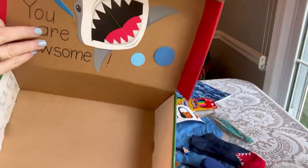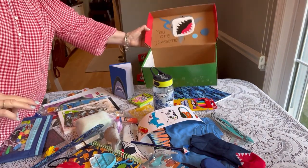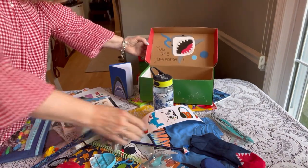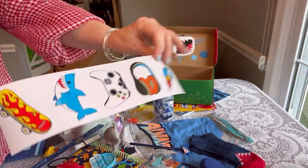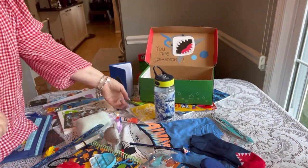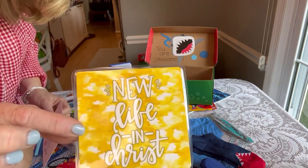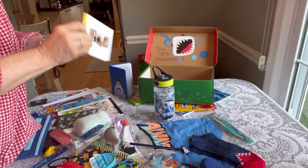Now I'm on to the fifth box. This one says 'You are Jawesome.' So that's everything I was hoping to get into the box — let's see what I was able to fit. Those are those cool stickers from Oriental Trading. I added our family photo and letter and a prayer card from the Dollar Tree.